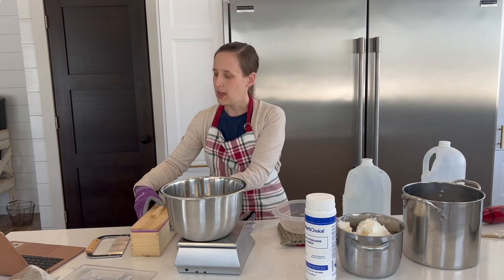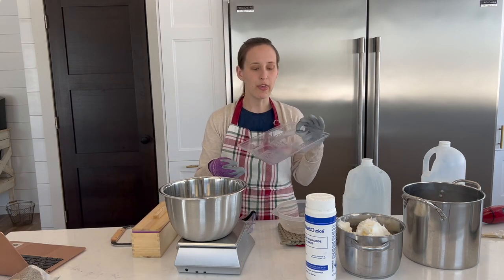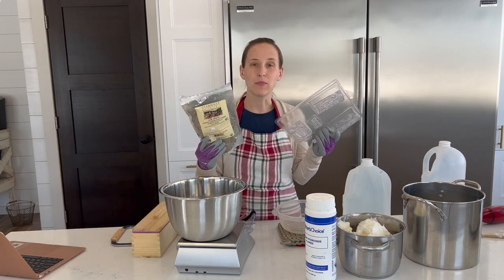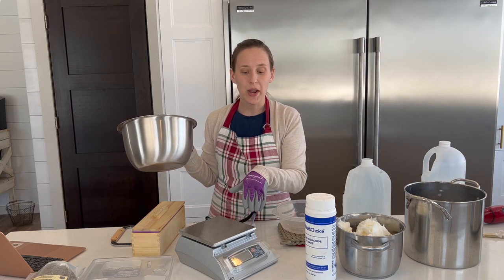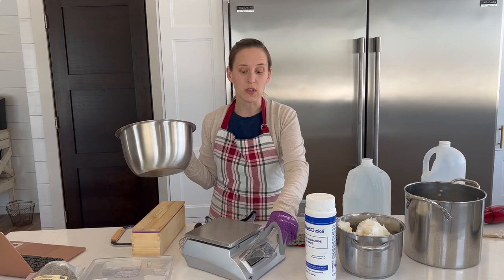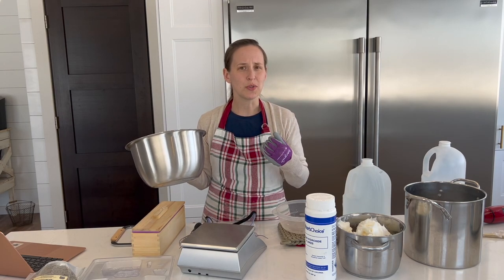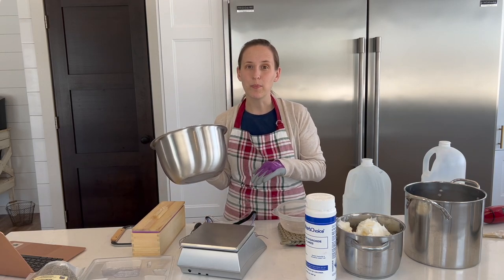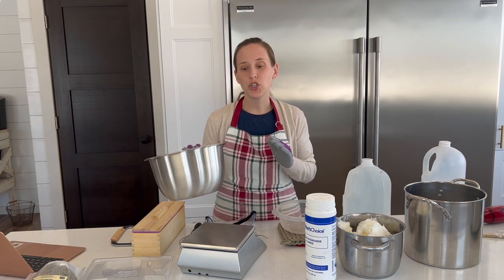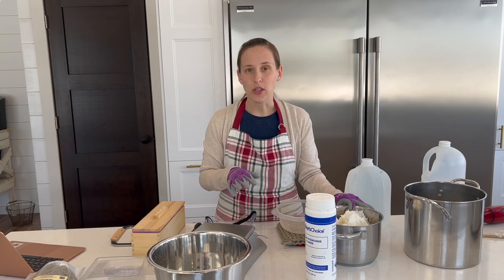I also have a cutter for slicing the bars tomorrow. The scale is a really important thing — you need a scale that measures in grams and will be precise enough to get this right, because your measurements really matter. If you have your measurements off, not only will it not set, but the lye may not process correctly and will continue to be something you don't want on your skin. Make sure to get the proportions correct. If you want to play around with soap recipes, there are calculators online that will help you figure out how much lye versus how much fat — for example, if you're going to be using a different fat than lard, use a soap calculator to get your recipe right.